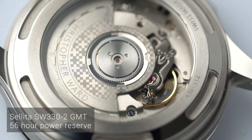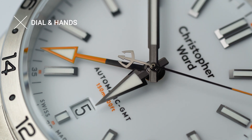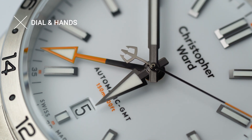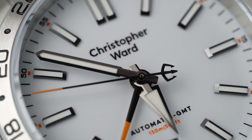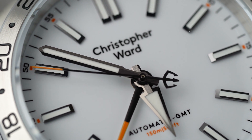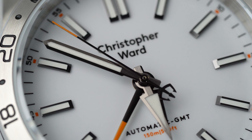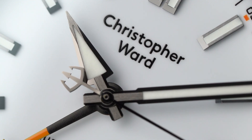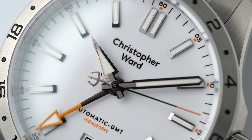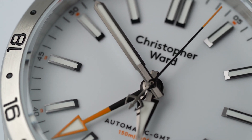They also engraved the rotor with the Christopher Ward logo and brand name. The star of the show is obviously that orange GMT hand. We might have seen this on other watches before, but Christopher Ward did put a lot of attention to the other hands as well. On the minute and hour hands they use a mix of both brushed and polished surfaces, giving them a different look depending on how the light hits them. The hour hand reveals more details — the tip clearly shows a brushed, almost shaved-off triangle area.